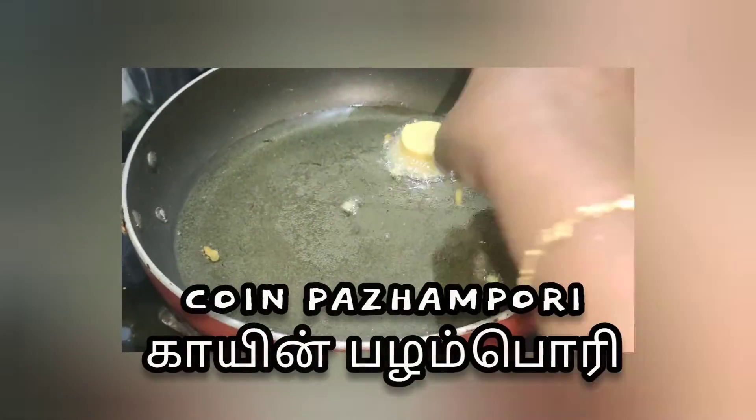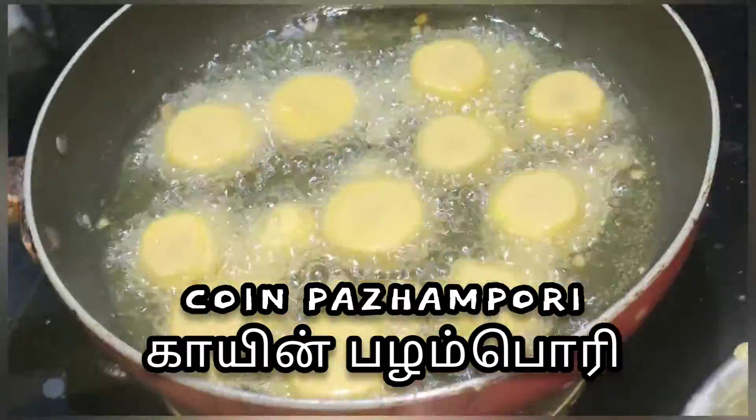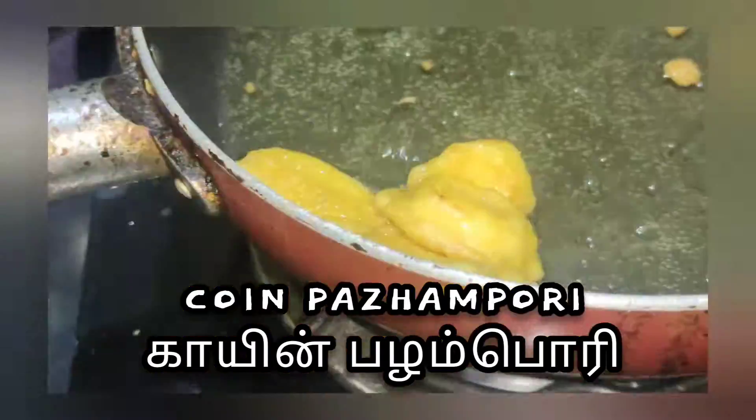Hi friends! I am going to eat a healthy snack today. I am going to try a different recipe for the kids. If you have a little, you will see how it will be.